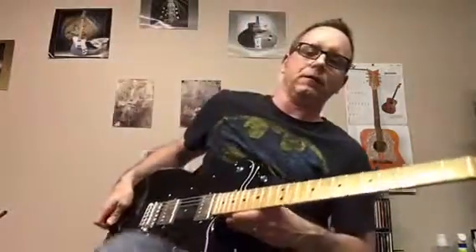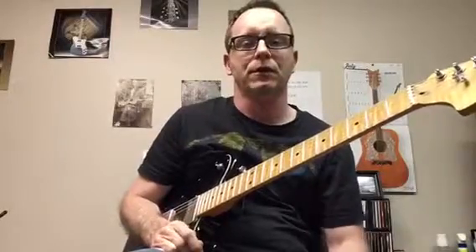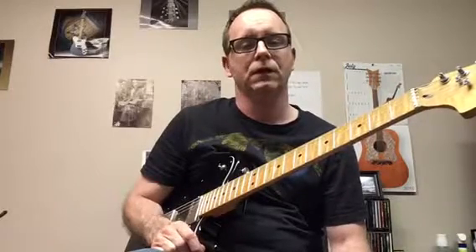Hey guys, Ian here. Welcome to my tutorial on bending strings. Bending strings is a really essential technique that guitar players of all styles employ, so without further ado, here is the skinny on bending strings.